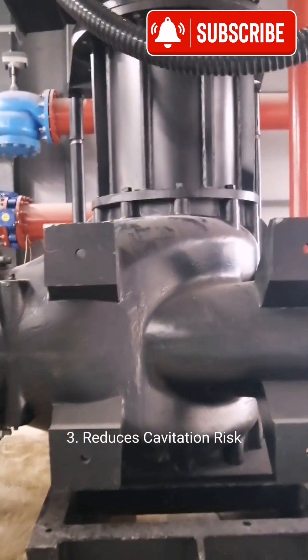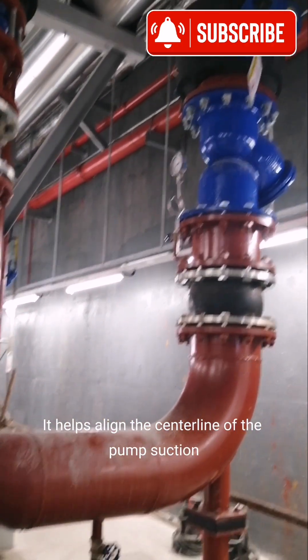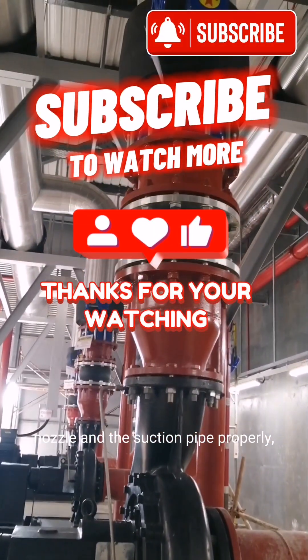Third, it reduces cavitation risk. Fourth, alignment with the pump nozzle — it helps align the centerline of the pump suction nozzle and the suction pipe properly.